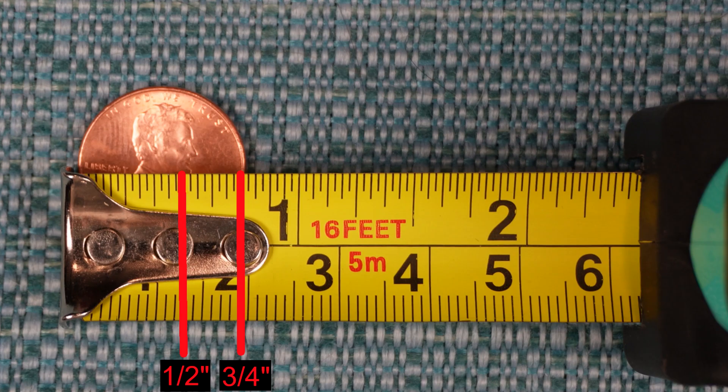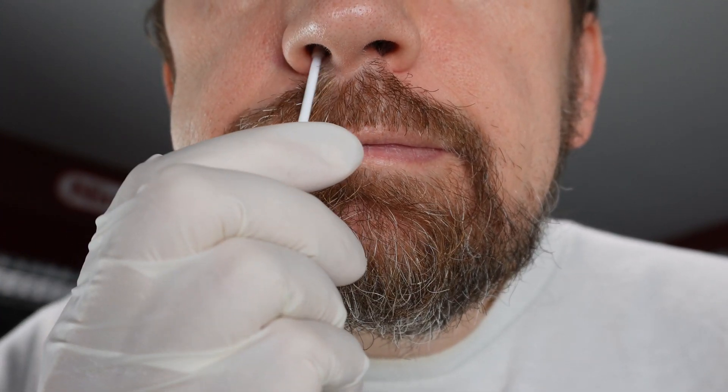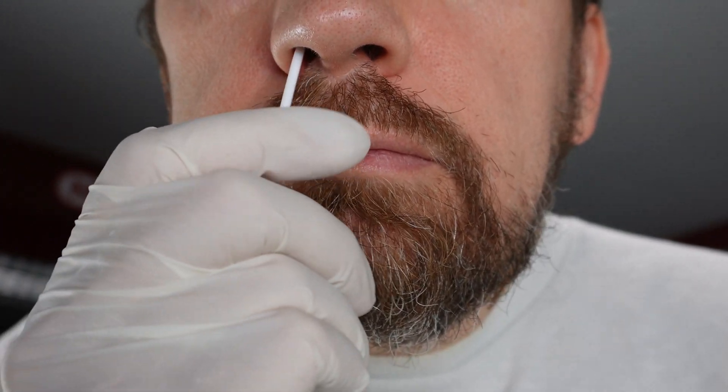By the way, three fourths of an inch is about the size of a penny. The noses of children will be smaller, of course, so you do not need to go in as much. It says to rub and rotate the swab against the inside walls of your nostril, so you want to be spinning it a little bit as you circle the inside walls.